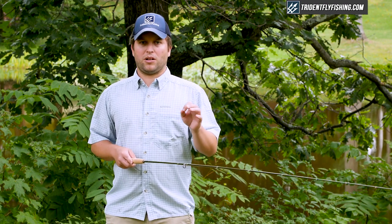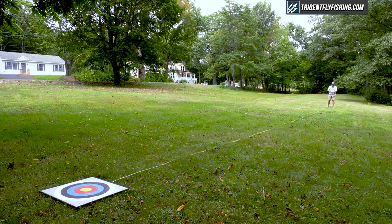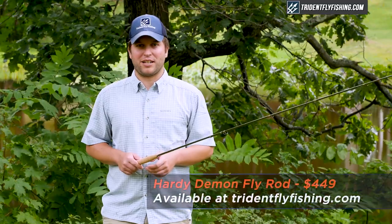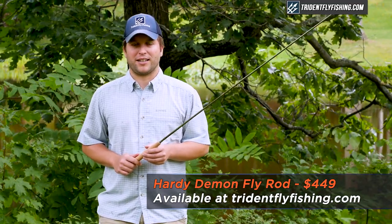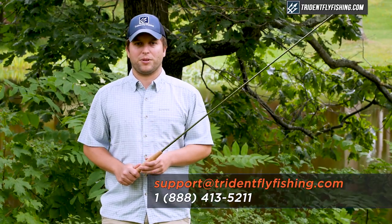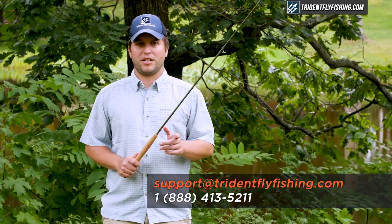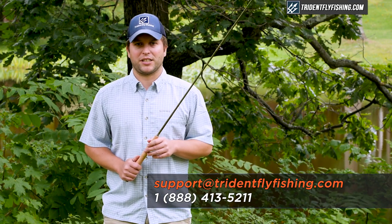It really can do just about everything except maybe those extra long distance casts. But for $449, what can you ask for? The Hardy Demon is available for $449 with free shipping from tridentflyfishing.com. If you've got questions about this rod, give us a call at 888-413-5211, or email us 24/7 at support@tridentflyfishing.com.